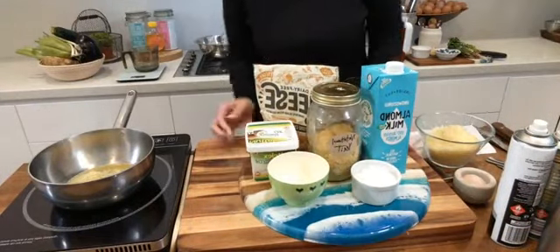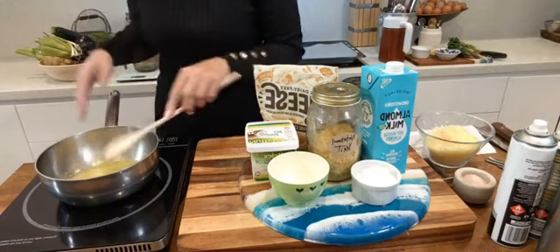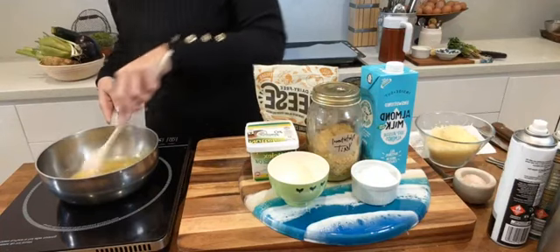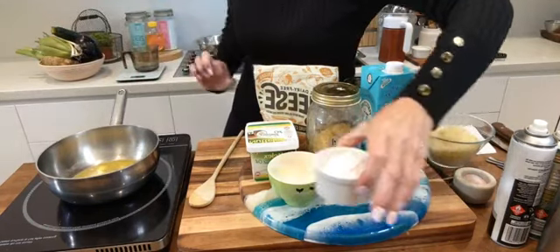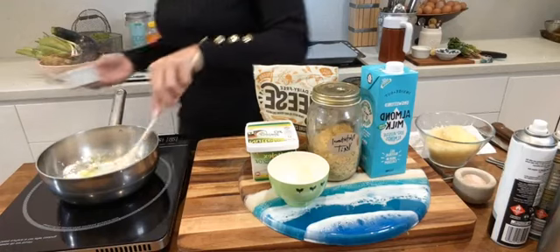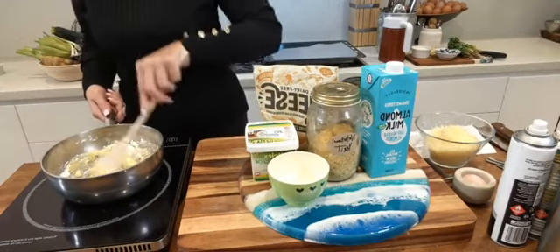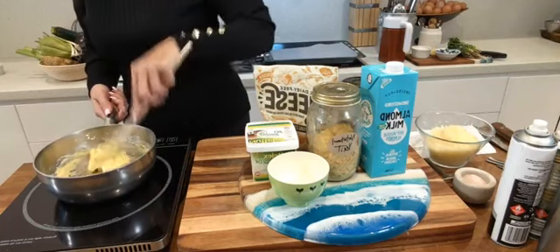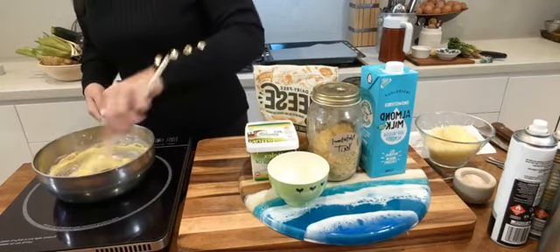I'm going to make the dairy version today because having a bit of quality dairy — not too much — is actually pretty good for you. Don't be afraid of grass-fed organic butter; it's really good for our bodies. Once our butter's melted, I have 50 grams — 1.7 ounces — of gluten-free plain flour that we're putting in here, and while it's bubbling away you give it a bit of a stir.